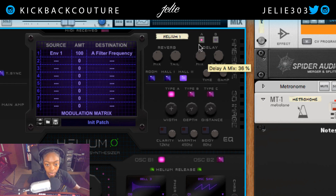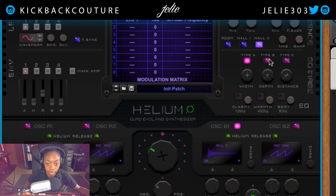We can add some delay if we'd like to — we have delay A and delay B. Let's go ahead and flip to delay B. Delay is going to be routed respectively to whichever option you select: A is going to affect the A portion and B will affect the B portion. So if our bell is coming from oscillator B1, we want to make sure we're on B.